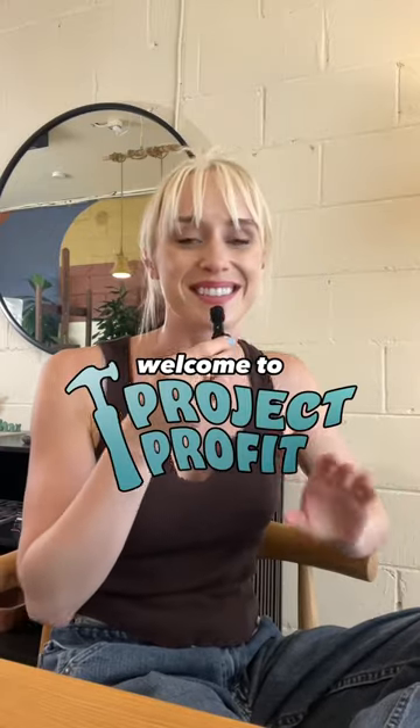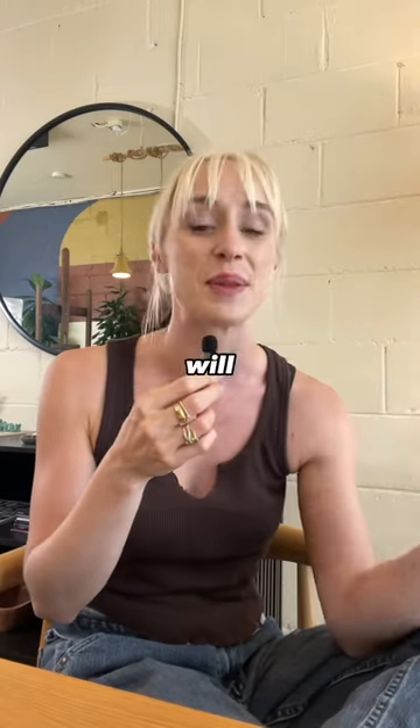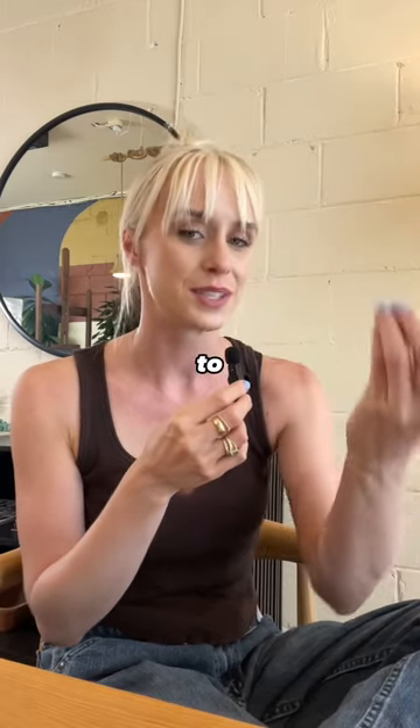Welcome to Project Profit. This is a series where I find used items, whether they cost very little or no money, and then take you through the process of how I will upcycle them to give them a fresh look, hopefully turn a profit, and then donate said profit to a non-profit.